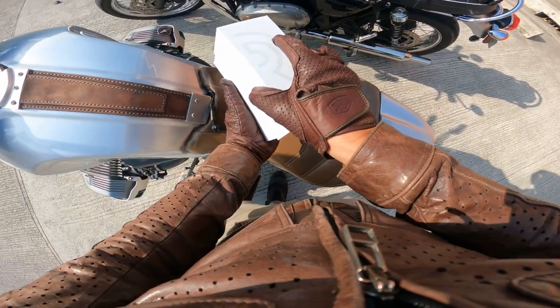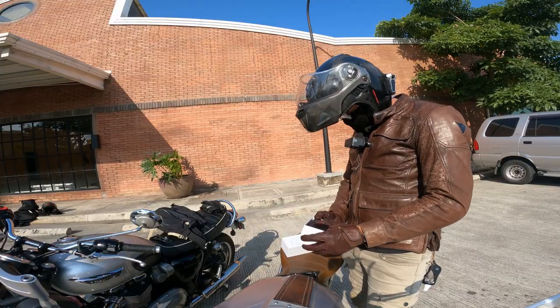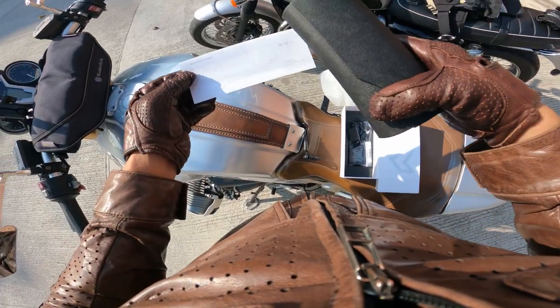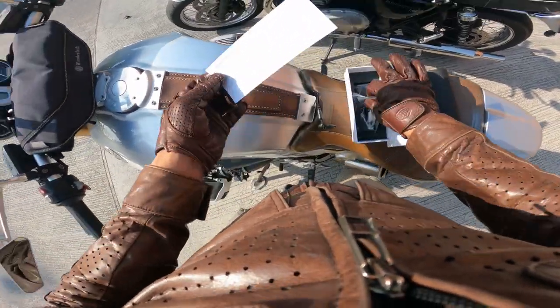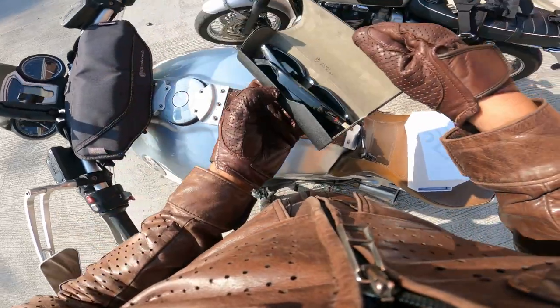So let's open it. And there you have it. We're not sure if it's leather, but it looks really good. This one is a travel container, and there's a non-static cleaning cloth. It also comes with a travel pouch, a charging cable, and this is the case.